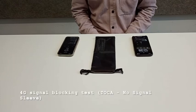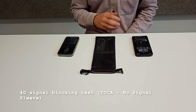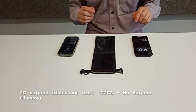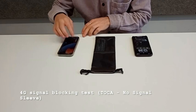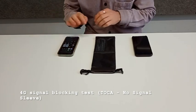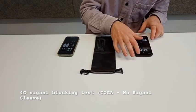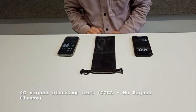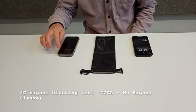We're going to perform a test to see if the no-signal sleeve is capable of blocking 3G, 4G and so on. To do that, first we're going to deactivate the Wi-Fi of each phone and we are going to give a call via WhatsApp, which uses the 4G network.